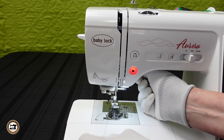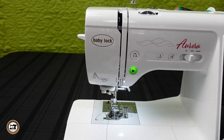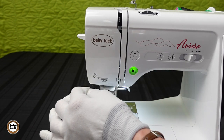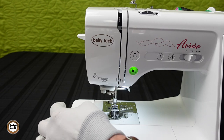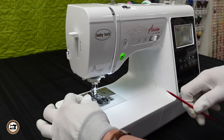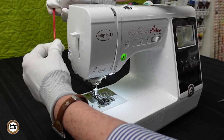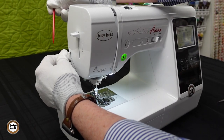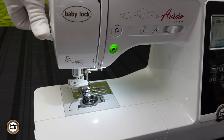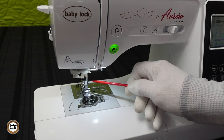After you have number six threaded, you can raise the presser foot lever to pull out more thread. Now we're ready to place the thread into the threader assembly. We'll place the thread into number seven, which holds the thread with a little friction. The next step is to trim the thread to the proper length by placing it in number eight and cutting the thread. And now the magic happens — just press the lever down and your needle is threaded.